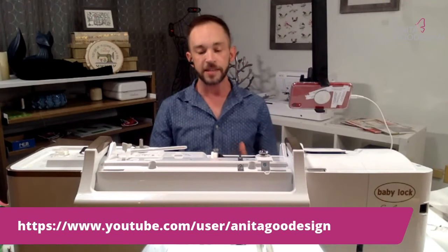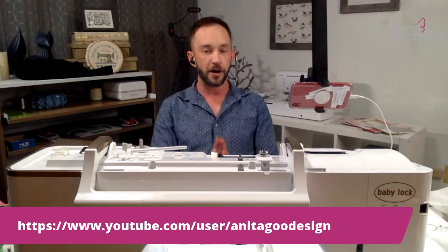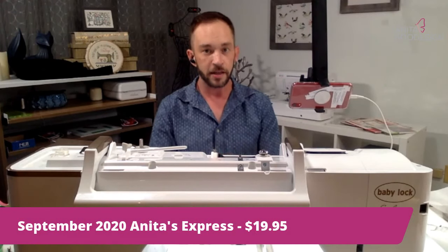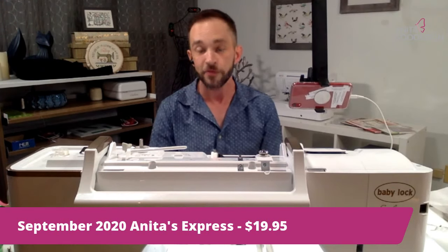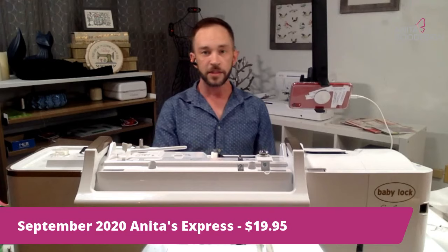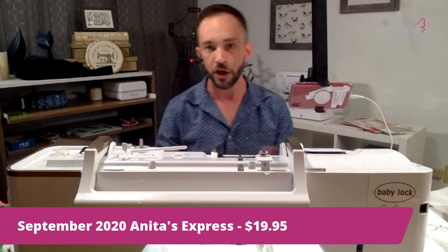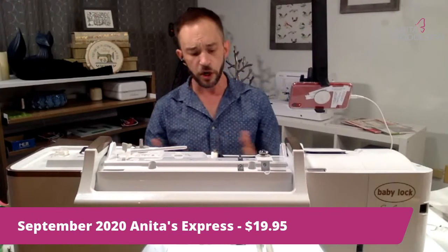The Anita's Express floral cinch bag is currently on sale on our website today, the 25th of September, until 11:59 p.m. Eastern time for $10 off, so you still have time to go get that at the discounted amount, or after this you can go get it at your leisure at any time.